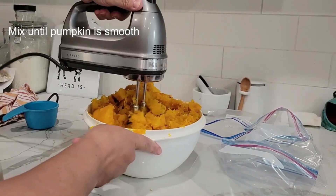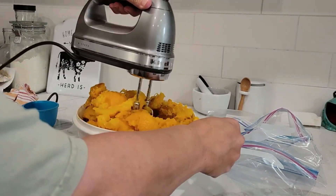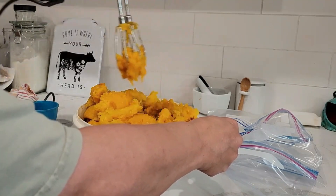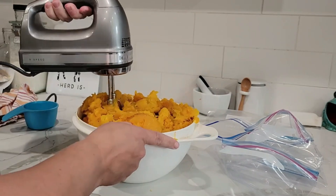Use that same ice cream scoop and just scoop that all out easily, or you can use a spoon. Put it in a bowl and then mix it. You want to get it smooth — not liquefied, but smooth — because you're going to want to bag this up.